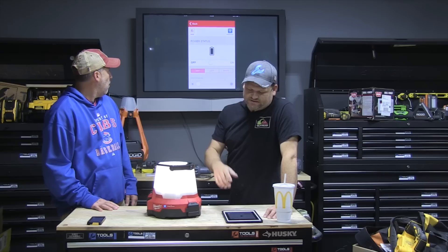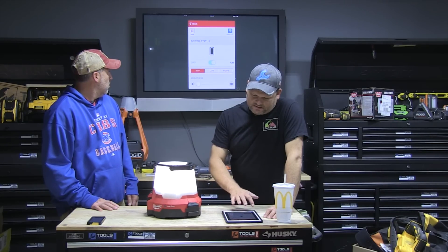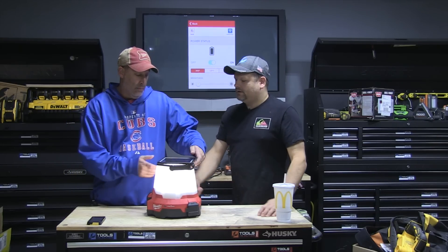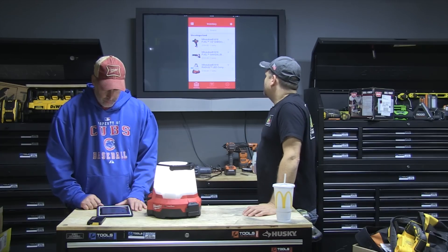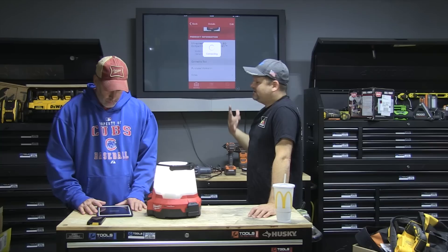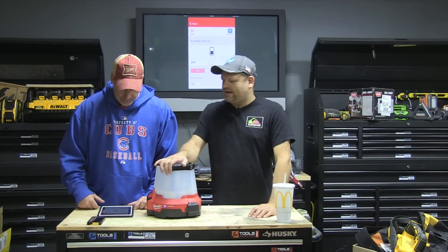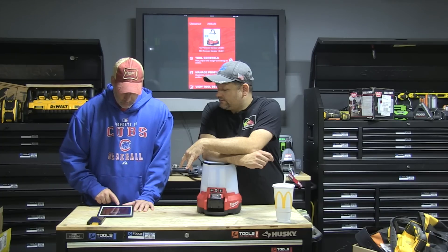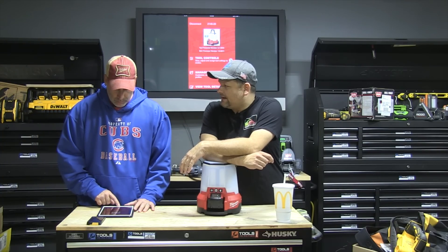Here's something I noticed — I turned it off in the app but it's still on, so I have to go back into Tool Controls and reconnect. It won't even turn off now. Let's try closing the app and reopening it. Look at that — there are all my tools. That's really cool. I can do inventory on all those tools, and Milwaukee knows I own them, so if one of these tools walks off and gets connected again, it'll show up. Went back to Tool Controls and turned it off — yeah, just a little connection issue, not a big deal.